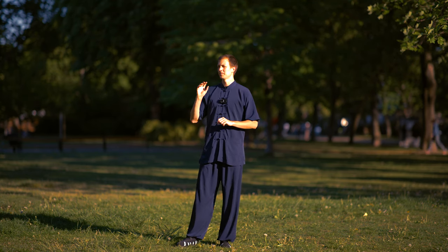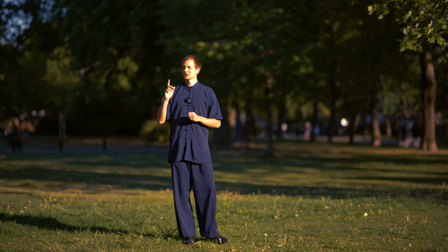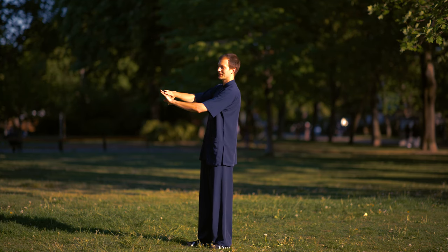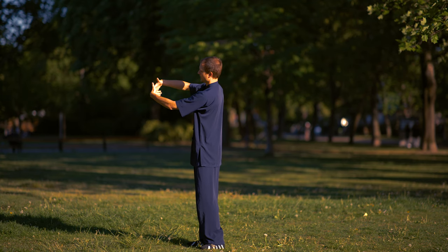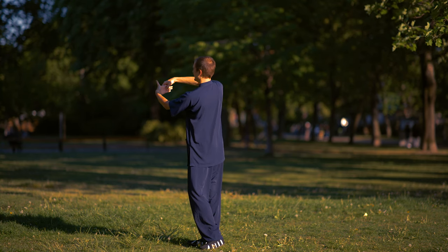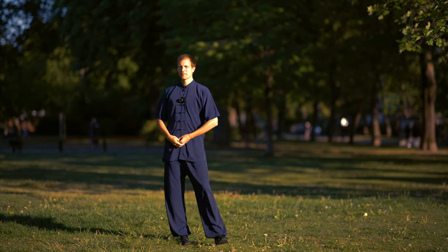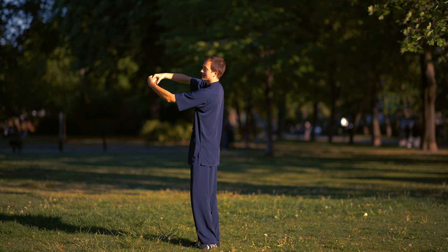We try to make the posture accurate and coordinate with the breathing. When we do the Wu Xing Qigong, the posture for female students is the right ring finger on the left ring finger. Then you turn around. The right thumb connects with the left ring finger, and the left thumb connects with the left ring finger. Then you try to relax.